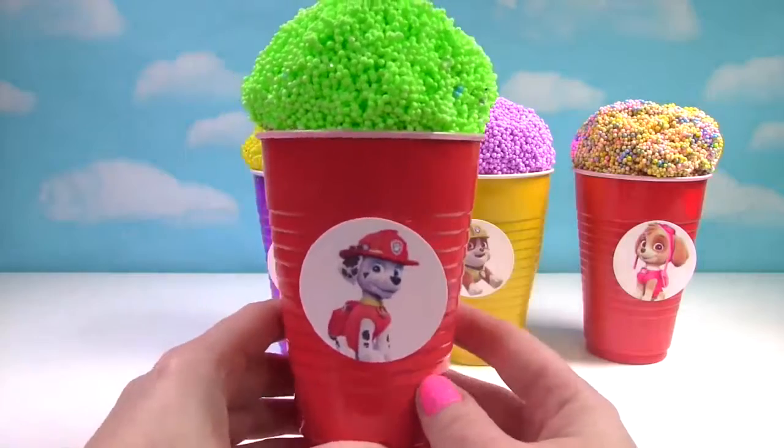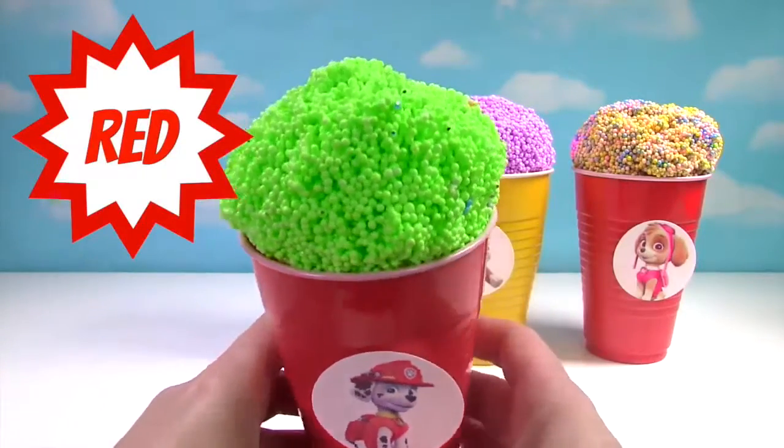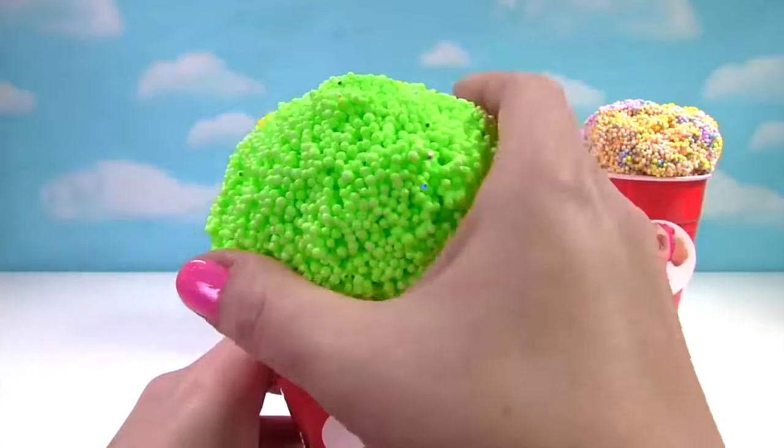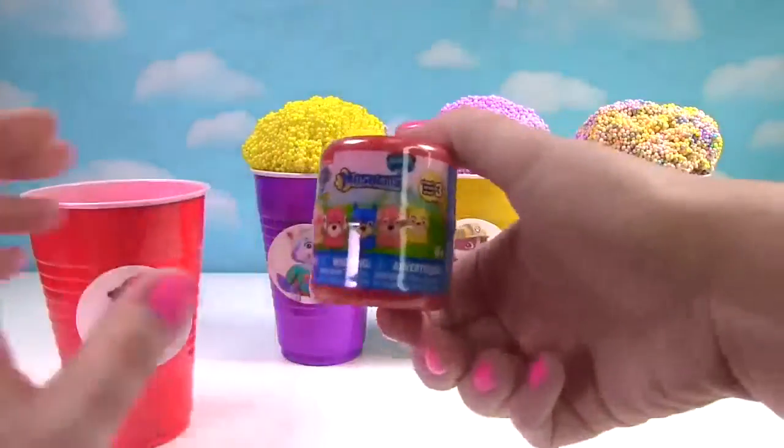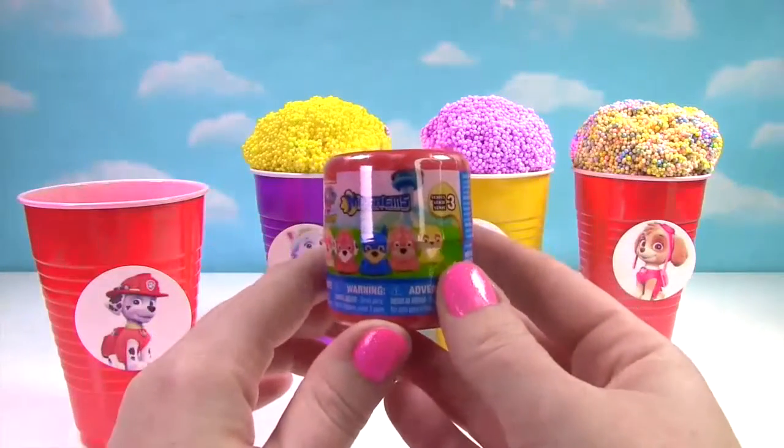Up first we have Marshall. He's on our red cup and his ice cream is green. What's inside? It's a Paw Patrol Mashem.